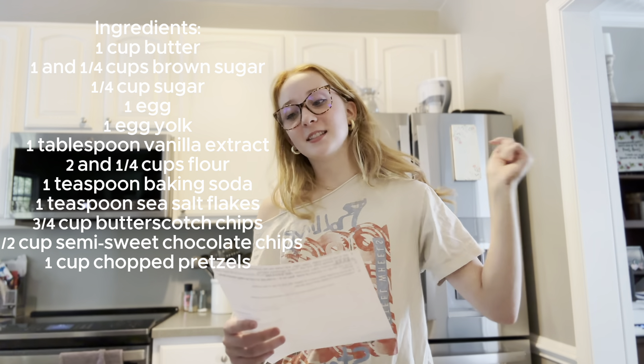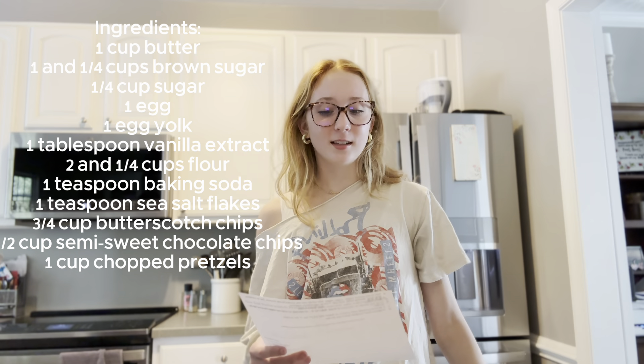Second recipe: sea salt butterscotch pretzel cookies. Prep time 30 minutes, cook time 10 minutes, total time 40 minutes. The first step is in a medium saucepan, melt one cup of butter until it's at a rolling boil and light amber, or deep gold.